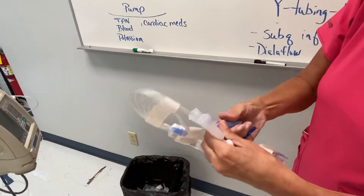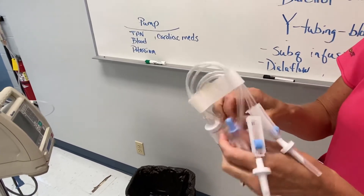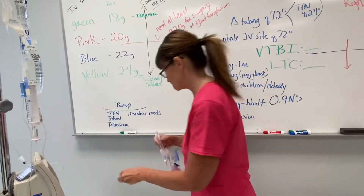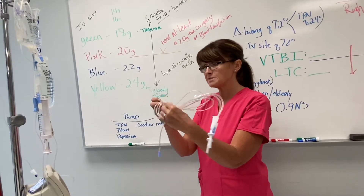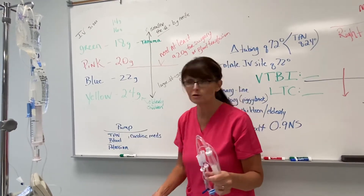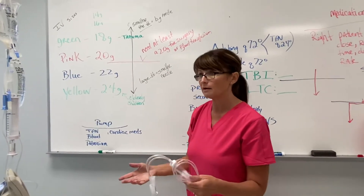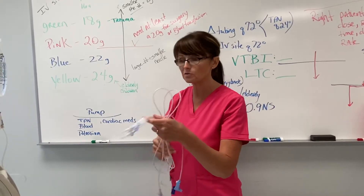Close all the clamps — you're going to have a clamp here and two clamps up at the top of the Y. Before you go get the unit of blood, you already have to have their IV and stuff going. You can already have this set up with the normal saline going in. You don't want to go get that blood from the blood bank until everything is going well, because the blood is only good for four hours out of the blood bank. The nurse needs to have the IV already started with a 20 gauge or an 18 gauge and the saline already going — you don't want to waste a unit of blood because you couldn't get an IV started.